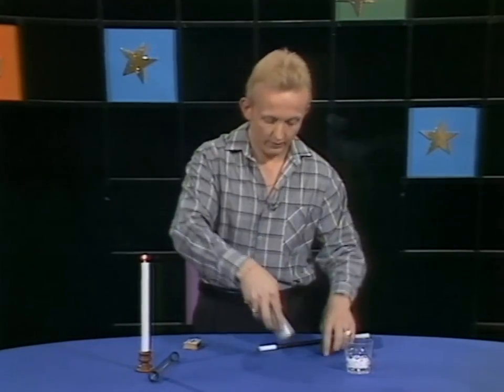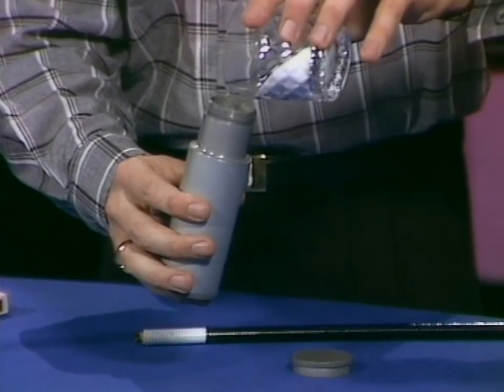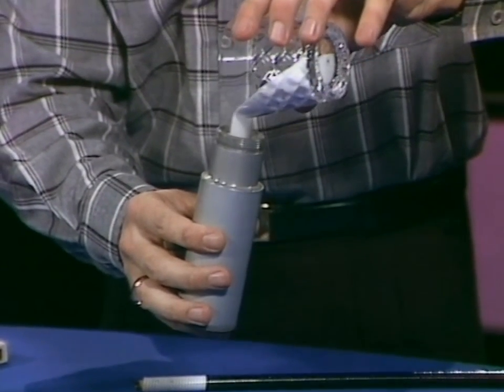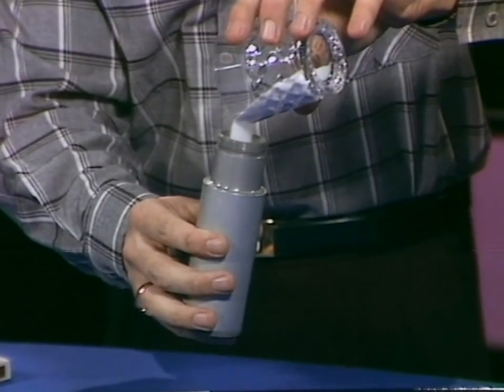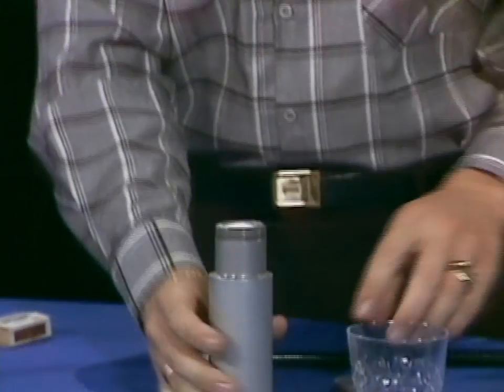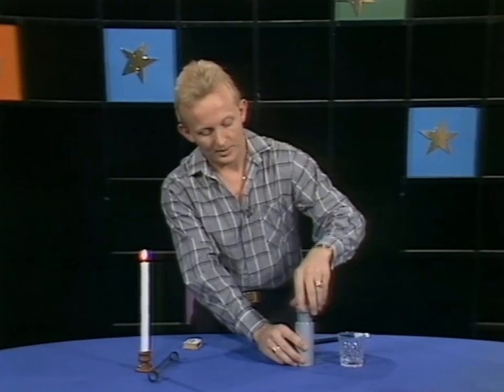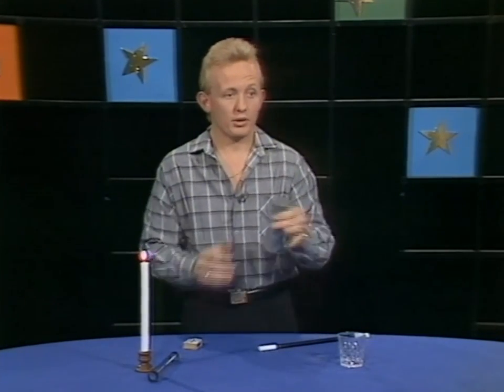Now while that's burning, I'm going to — careful — take a small cylinder here and the salt, and I'm going to pour the salt inside this container. You can see the salt going all the way — this is a very messy trick — but I'm going to take it all the way inside the container like that, and then replace the lid straight on top.